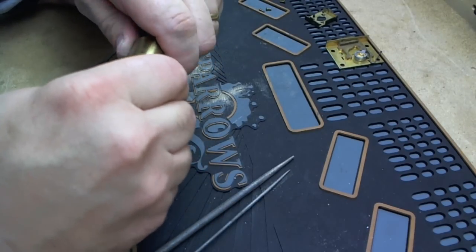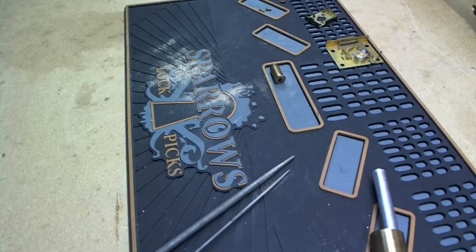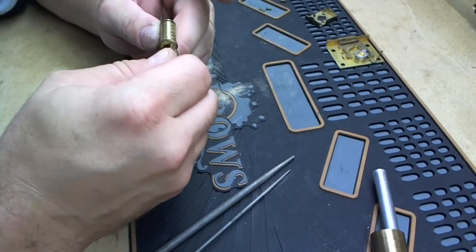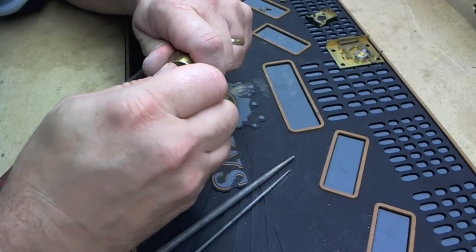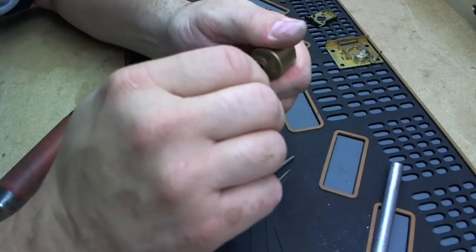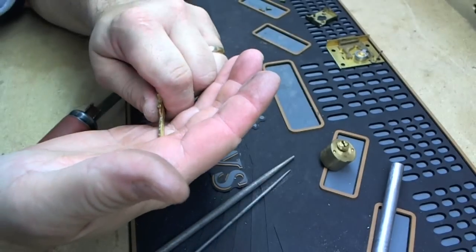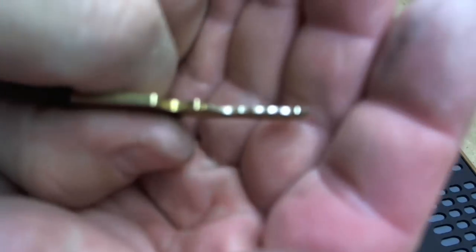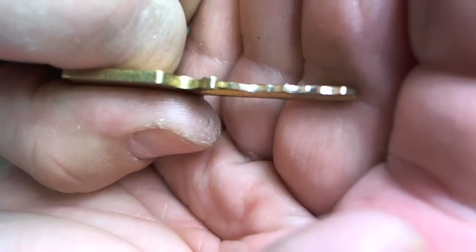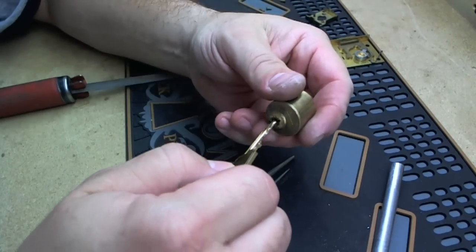If it doesn't want to go back in the lock, you've got a pin that's too high. Number one, two, three — number four's still a hair high. So we're going to hit it again. Looks better. And it's going in better. So the key's in it now. And the key works it. It's still a little tight — that's okay. Take the key out and look at it, and look for some marks.